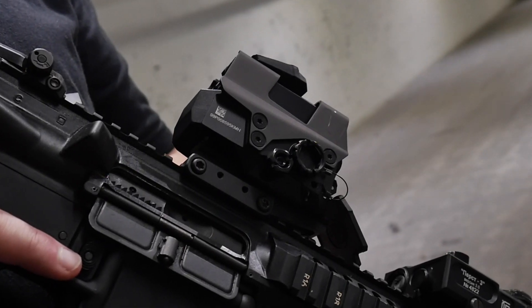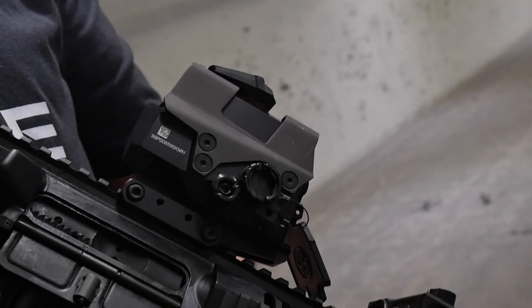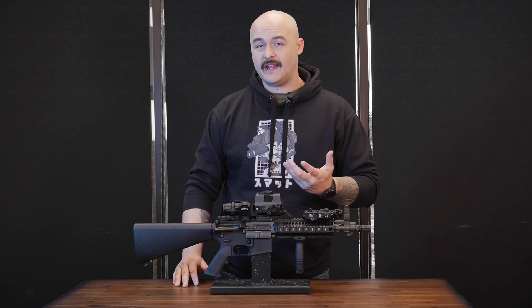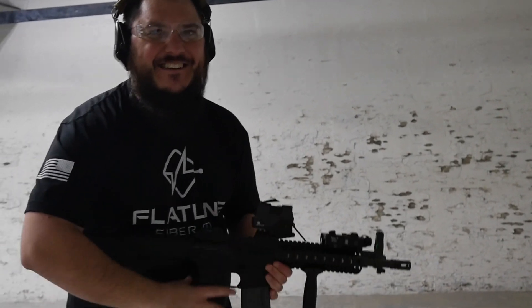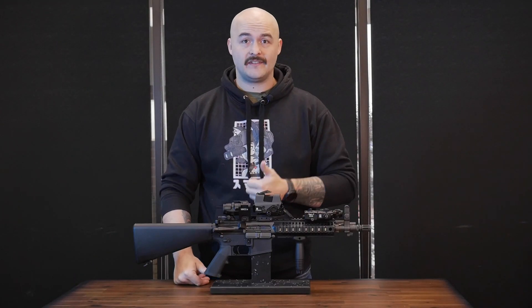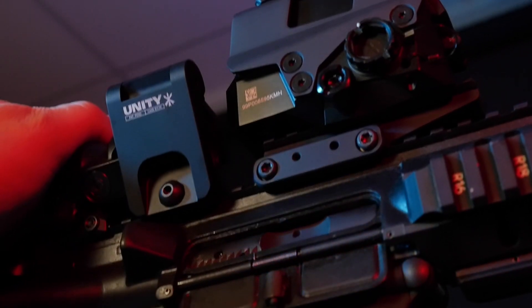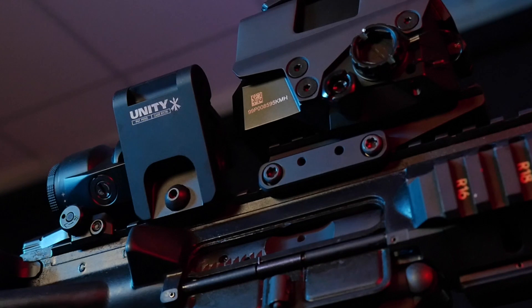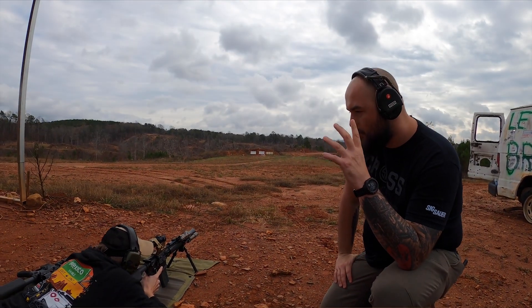It also bears mentioning that these optics are on a very short list of red dots that are entirely made in the USA. The team and I had a really good time shooting this Colt Factory SBR with the 8T on top because it checked all the boxes — clear glass, great battery life, solid reticle choices, and when you partner it with a magnifier your ability to touch targets out to 400 yards-plus is right there in front of you.